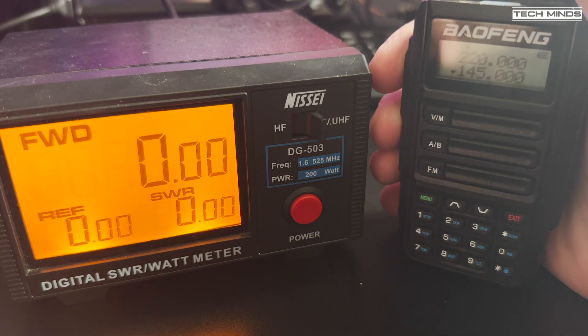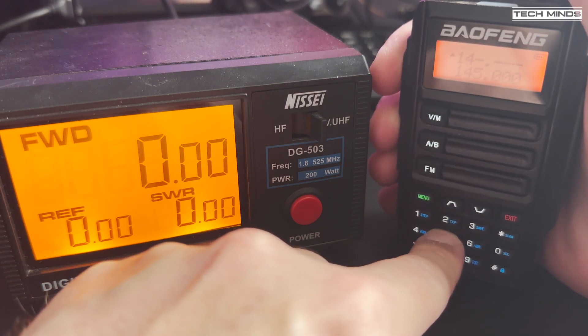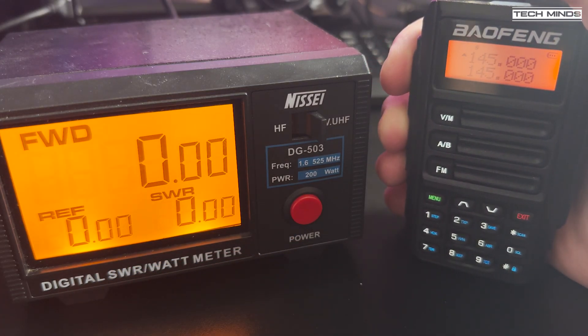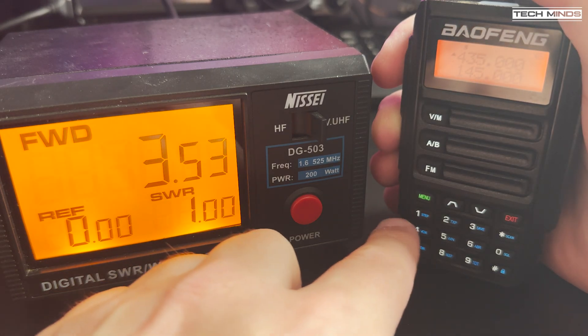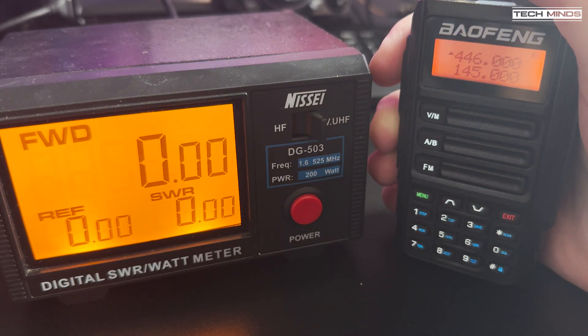Now let's look at the power output on each band. Even though the specs just say VHF and UHF, we know this radio also transmits on the 1.25 meter band. At 145 MHz we see an output of around 3.5 watts. At 220 MHz the RF output is around 3.9 watts. At 435 MHz we see 3.5 watts, and up at 446 MHz — the UK PMR band — we see around 3.2 watts. Note that using this radio on the UK PMR band would be illegal; I was transmitting into a dummy load for this test.